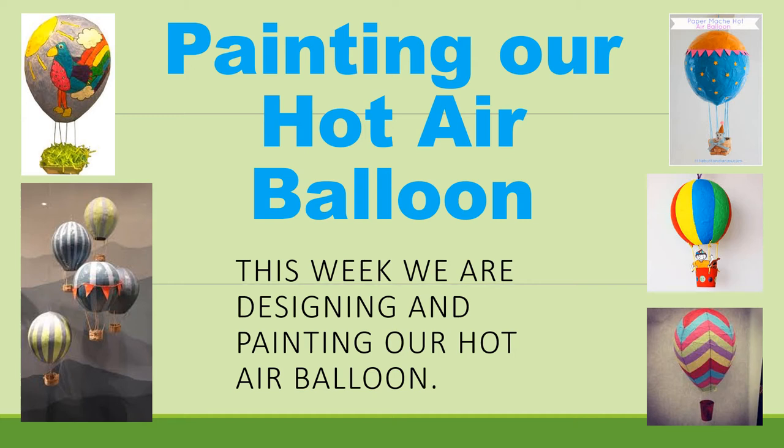Hello, One Twos, and welcome to our online art lessons for week seven. We are going to be painting our hot air balloon. If you're not up to this stage yet, that's okay — keep working on paper maching your hot air balloon. But once you are ready, and once you have let it fully dry for a few days, we're ready to paint.